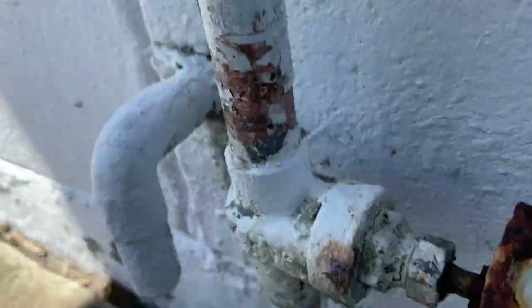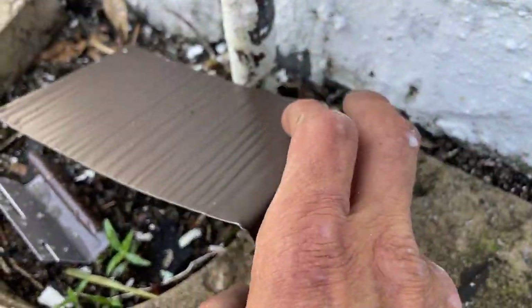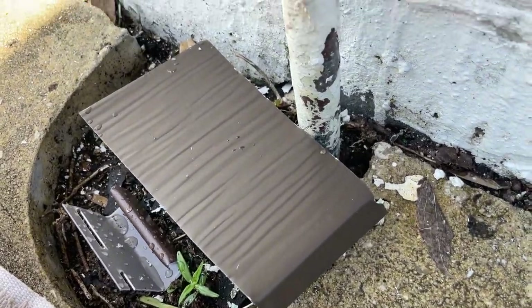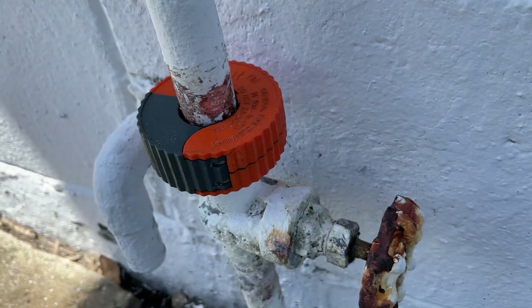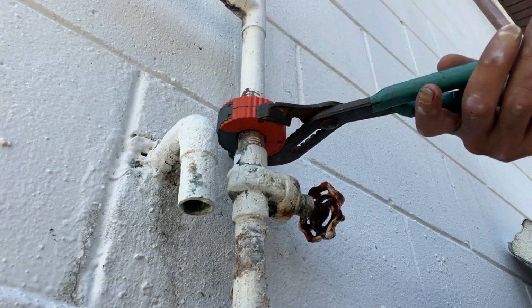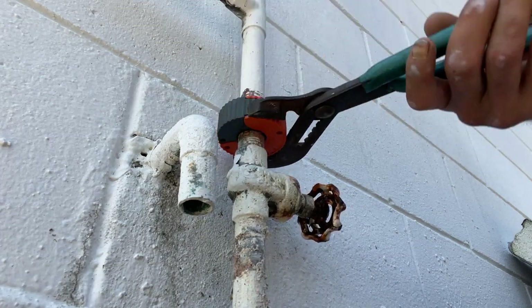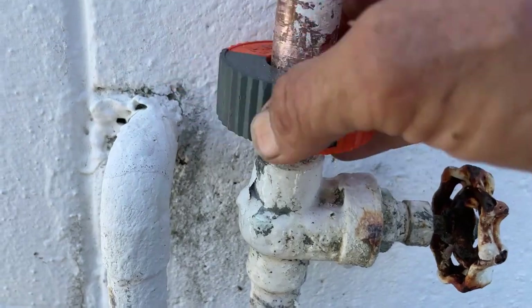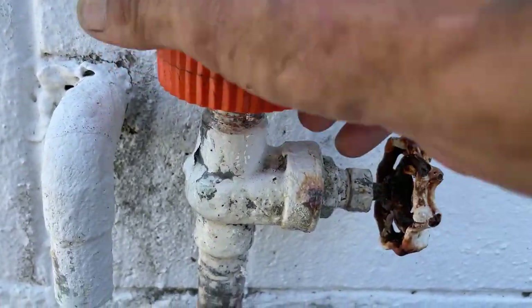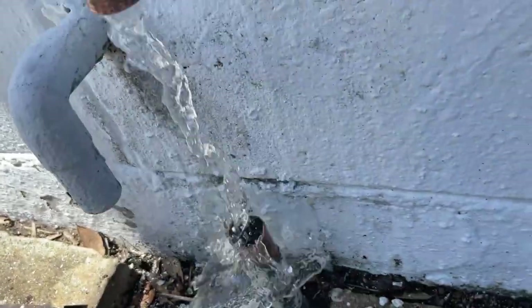If you look carefully, underneath where we're working is an AC condensation line. So just to be on the safe side, there's a scrap piece of metal — I'm just going to lay that down over top of there so we don't drop anything down in there and have to get it unclogged later. Let's get this valve cut. We'll put some channel locks on there because it's pretty tight. All right, we're just about through the top part — and there we go, looks like it just broke loose. There she is.